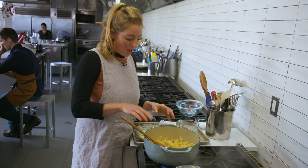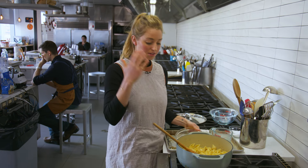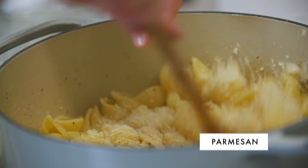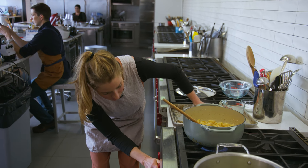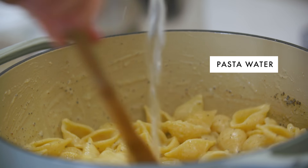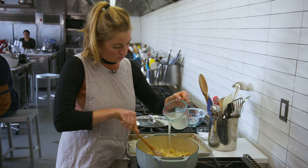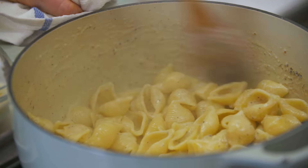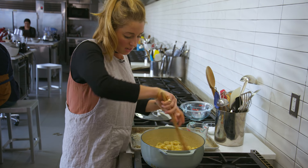I'm going to work in batches, adding parm and pasta water alternating between the two until the sauce is really glossy, saucy, cheesy, and coated. A couple handfuls of parm — it's important to keep it just simmering as you do this; that'll help melt the cheese. You don't really want it boiling because the cheese can get tough and stringy. Add a little water to thin it out. This is looking good.